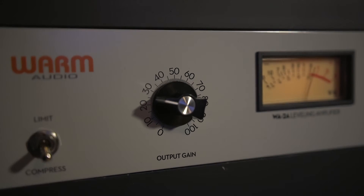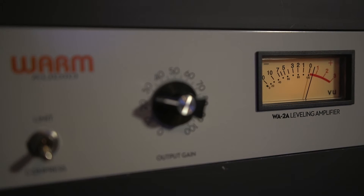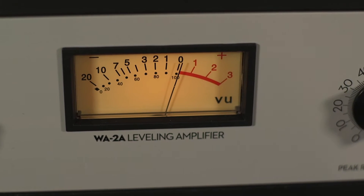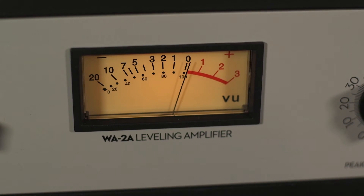The WA-2A stays true to the classic opto sound that we all love. It's smooth, transparent, and a lot of fun to push into the red. For me, this usually finds its home on bass, kick, or the vocals.